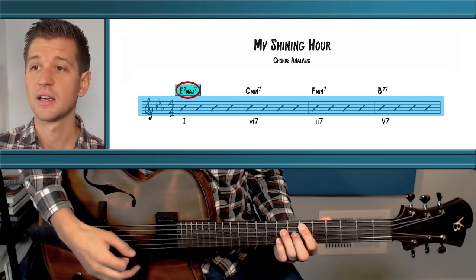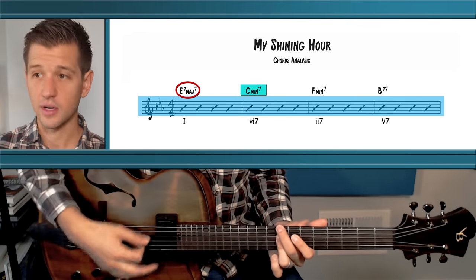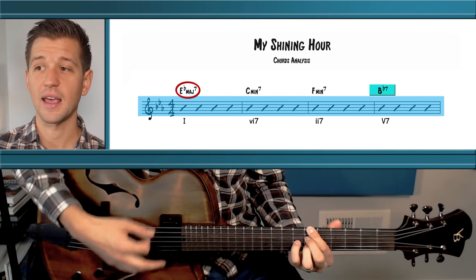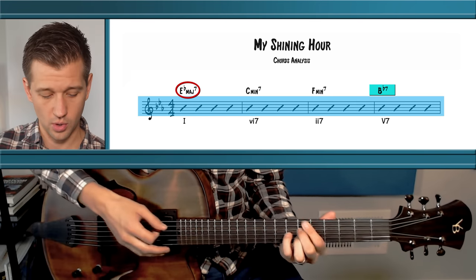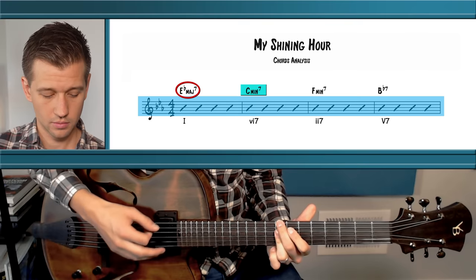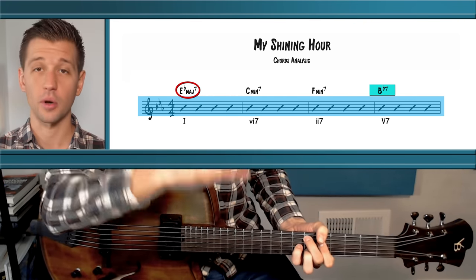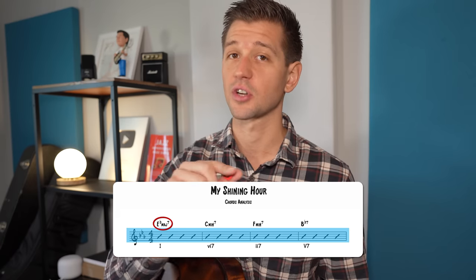The next chord progression is the 1-6-2-5, another really important one. This is exemplified well in My Shining Hour, with a 1-6-2-5-1 in the key of E flat major: E flat major is the 1, C minor 7 is the 6, F minor 7 is the 2, and B flat 7 is the 5. It's a very common chord progression, also often used in turnarounds.